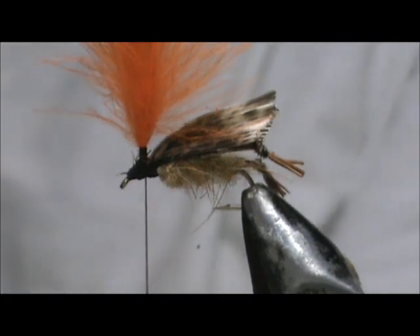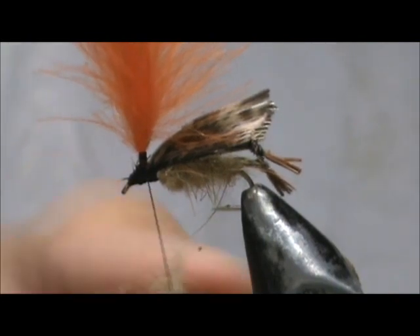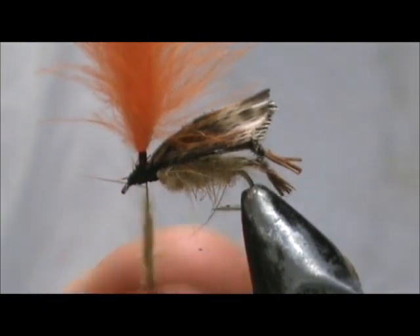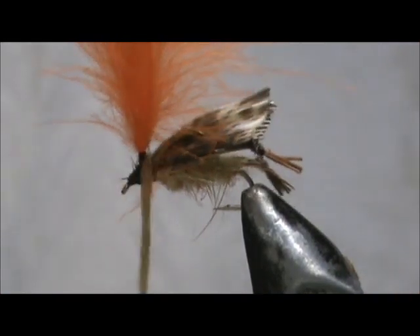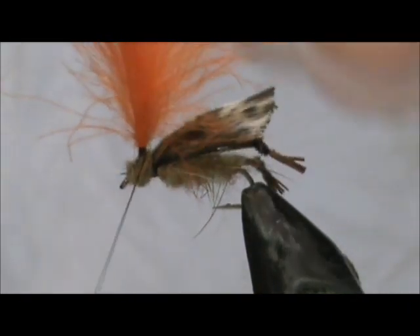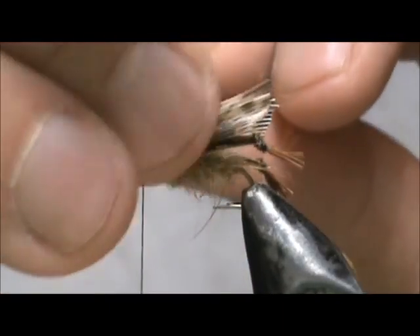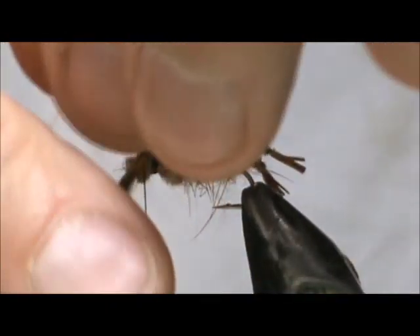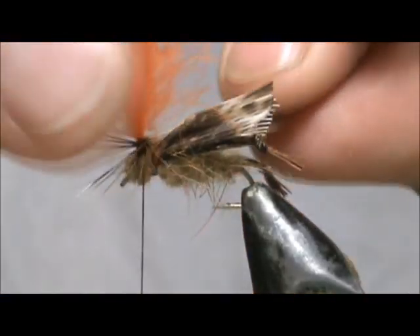Now I'm going to take just a little bit more of the dubbing. Since it's so thick already up here, I'm just going to use a small amount of dubbing just to hide that thread. We're going to leave the thread up at the top. I'm going to wrap the hackles — I'm going to wrap them both at the same time, though you can wrap one and then the other — and we're going to wrap them down the wing post.